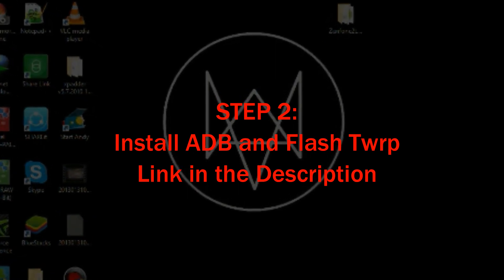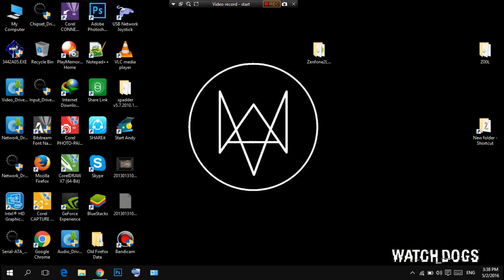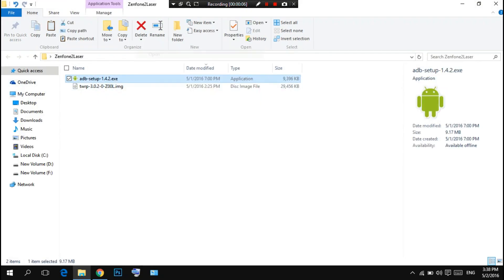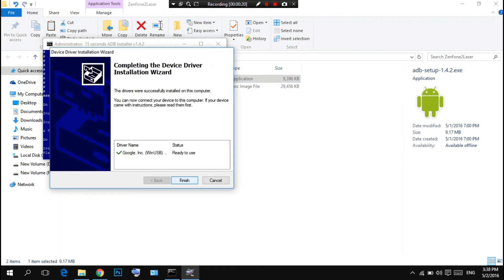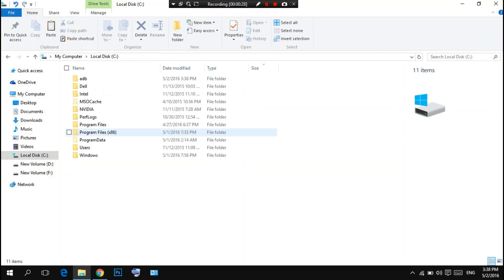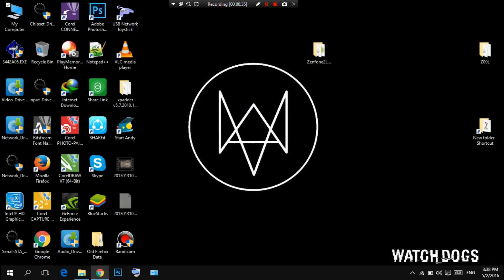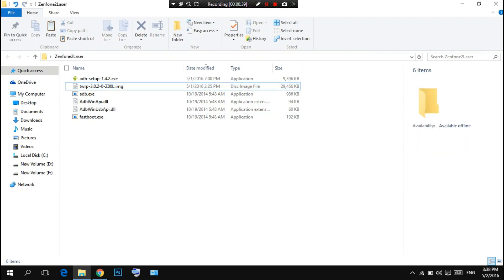Now we have to install ADB drivers to flash TWRP. We are going to use TWRP to install the zip file which is the firmware. Right-click and click on open — it will open a CMD window. Press Y and enter when prompted, and do the same again. Click on finish. It will create ADB drivers in C drive. Go to C and copy all the files and paste them into our folder. I will give you the link to the folder in the description.